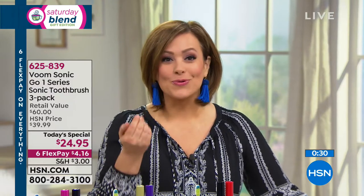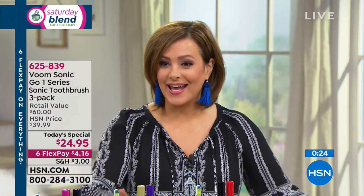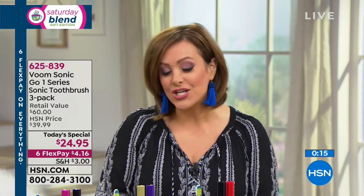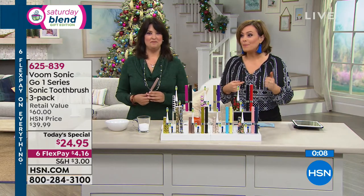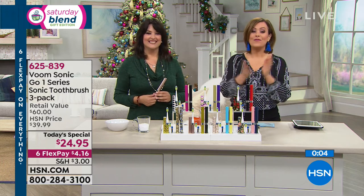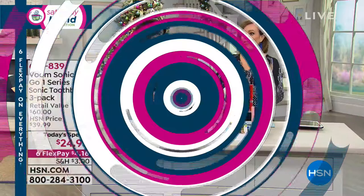It's a three pack today that is normally HSN priced at $39.99. Today you're getting this great value of the three pack, individually boxed, replacement batteries, replacement heads — all of that today for $24.95. It's a great price. Instead of paying $20 a piece as you normally would in retail, you're getting them for $8 and change. Every single year I buy a couple of sets for my gift closet. It's 625-839 — one of my favorite seasonal gifts and we always sell them out every year.